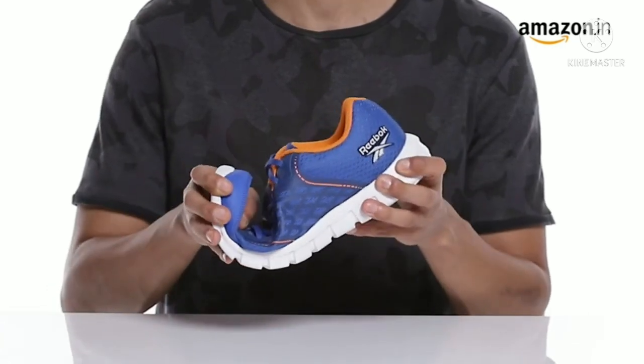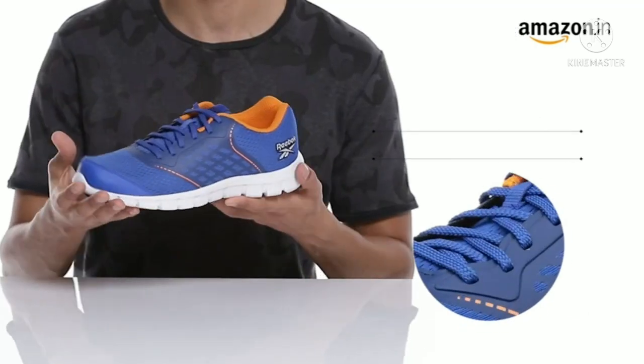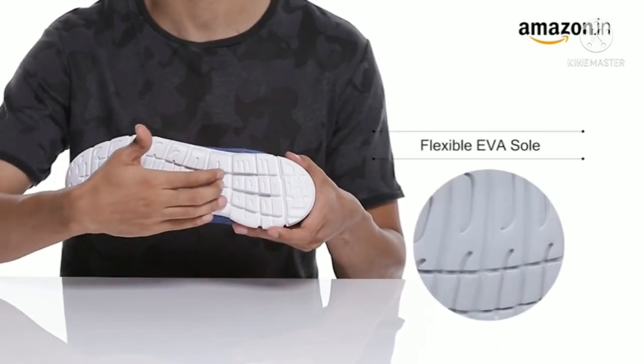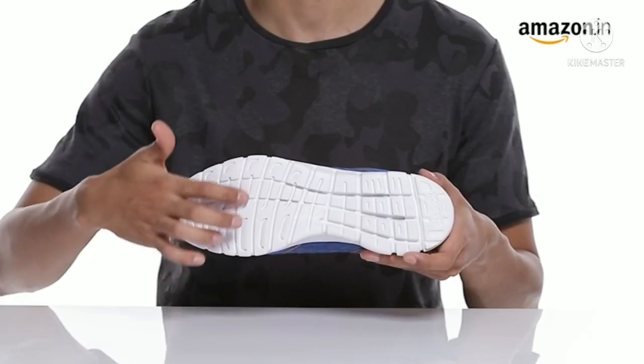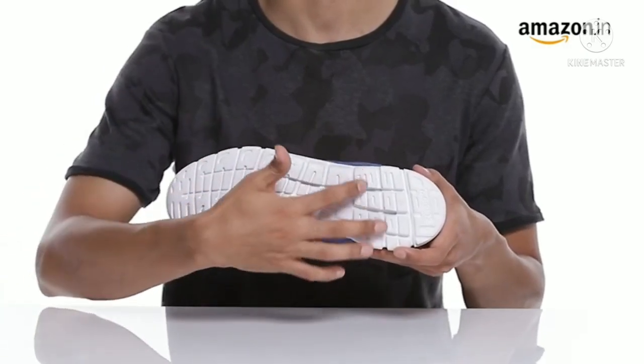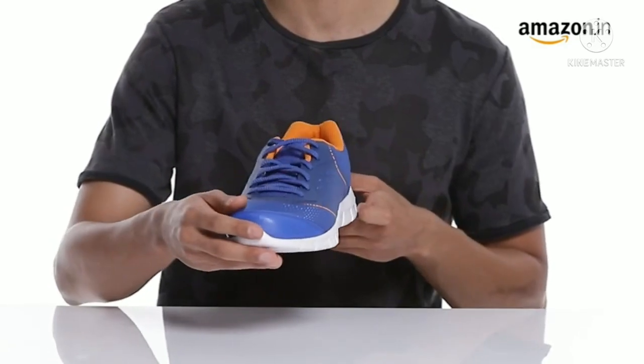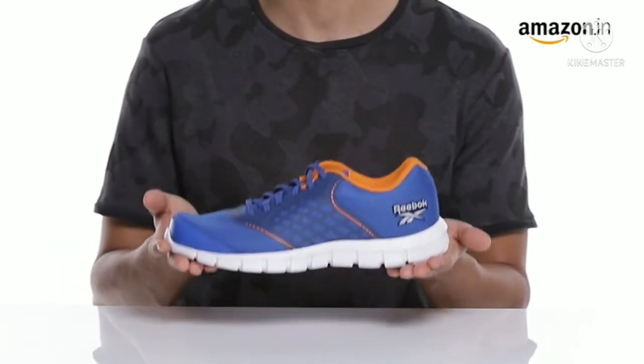The shoes ensure stability and feature a stylish and evergreen tie-up closure. They have an EVA sole that provides grip and durability. Elevate your evening run with these sporty running shoes, or wear them to the gym with your tracks and you are good to go.